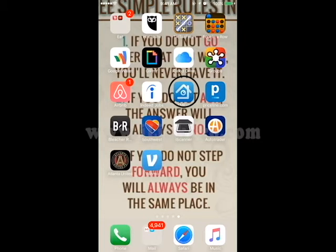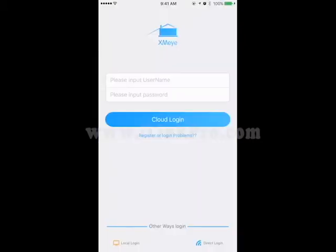After you successfully download the XMI app, go ahead and click on it. At the bottom left-hand corner, you should have an option that says Local Login.